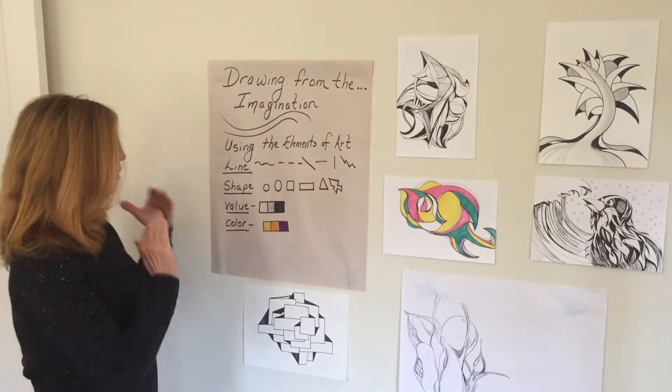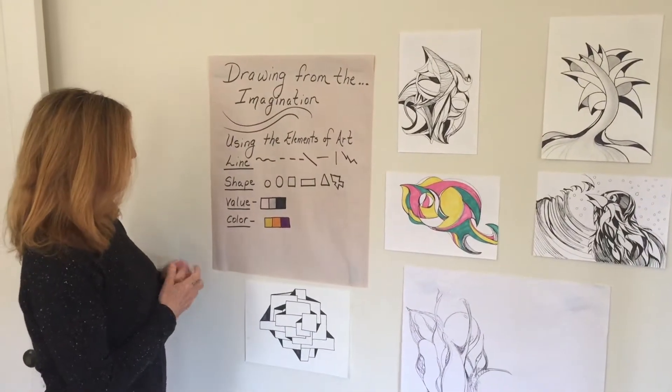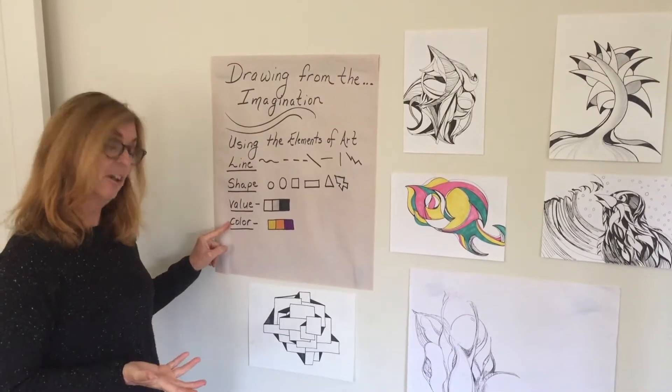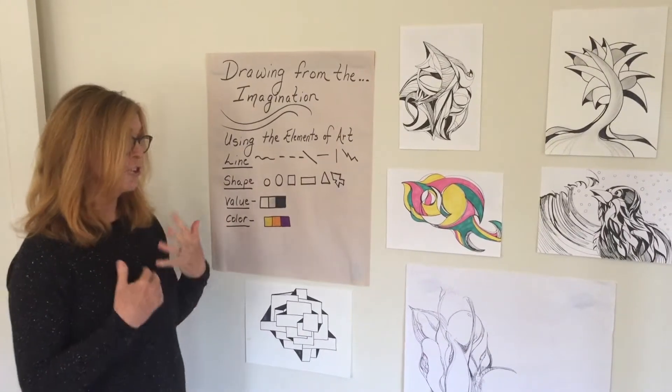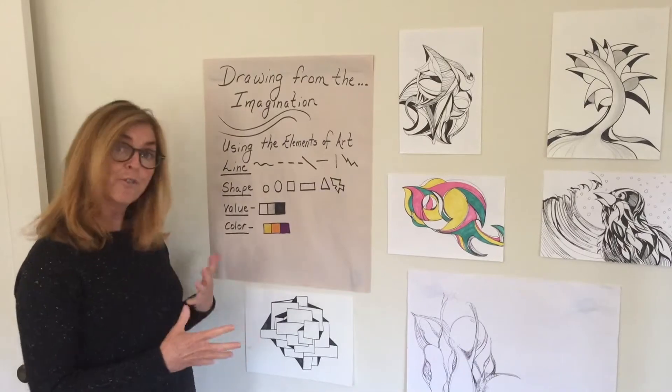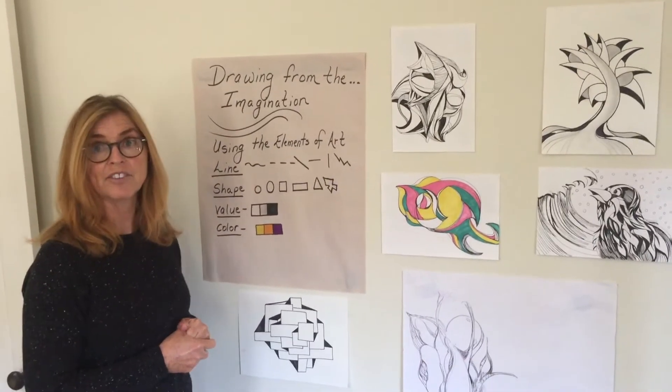We're going to be using our elements of art: line, shape, value, and optionally color. Now I want you to look at some examples and hopefully they'll inspire you for this lesson.